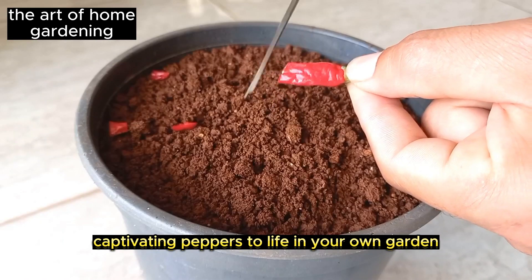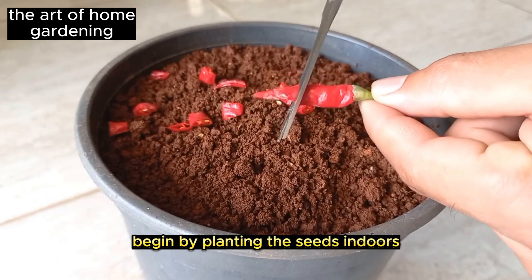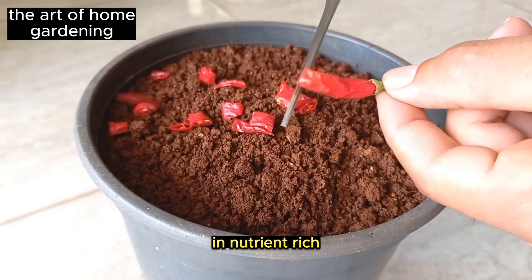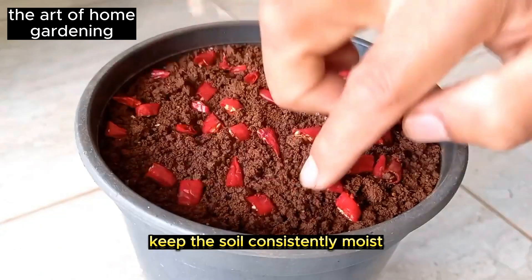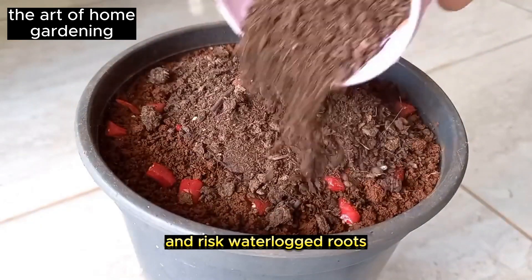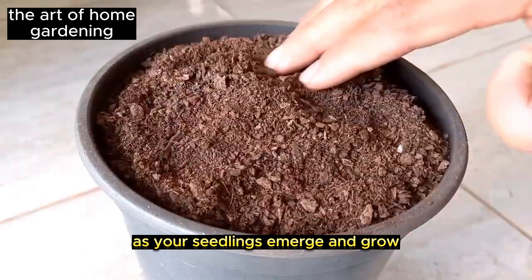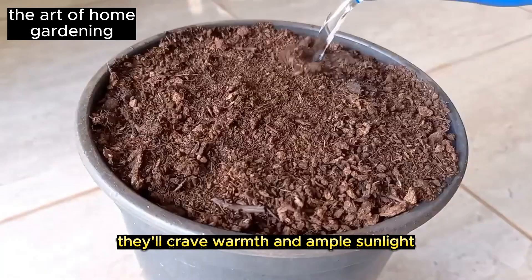So how can you bring these captivating peppers to life in your own garden? It's easier than you think. Begin by planting the seeds indoors in nutrient-rich, well-drained potting soil. Keep the soil consistently moist, but be careful not to over-water and risk waterlogged roots. As your seedlings emerge and grow, they'll crave warmth and ample sunlight.